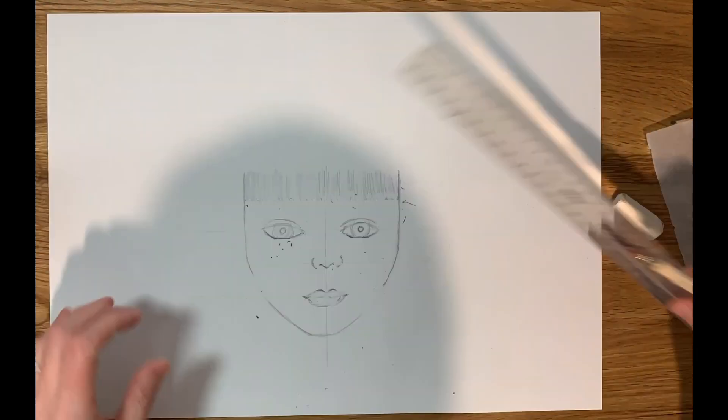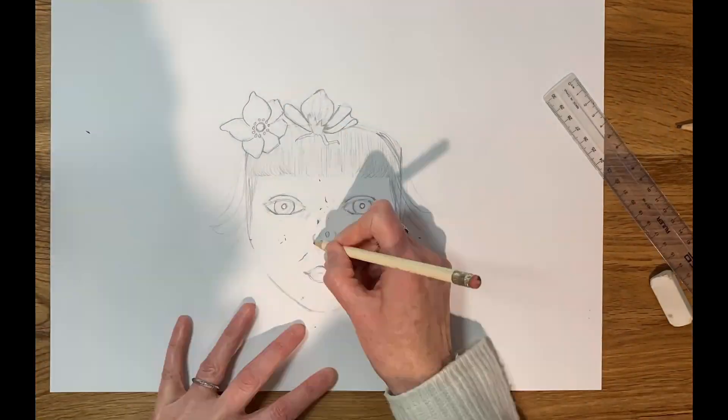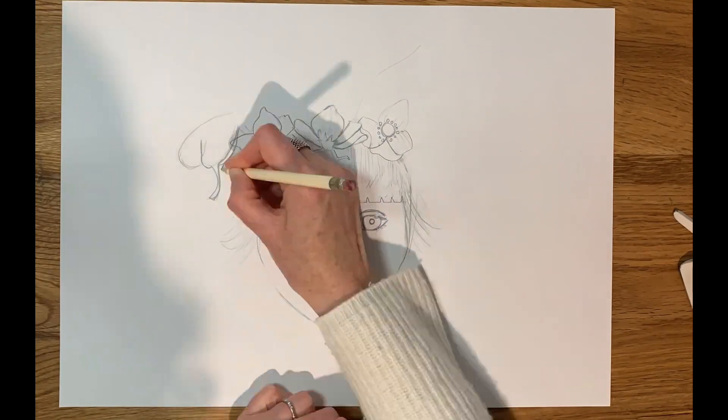Just starting my new project called Rose and I'm just starting the sketch. I have an idea in my head and I'm just putting it to paper.